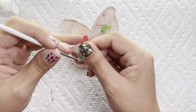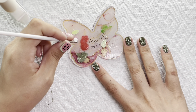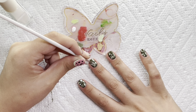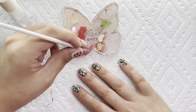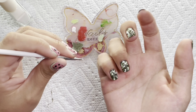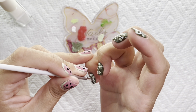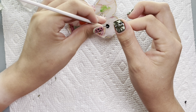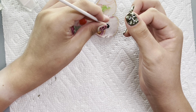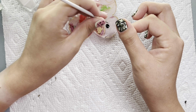Then I'm going in with some white, and again I'm not caring if these layer over each other. I am having to put more polish on my palette here and there because it does dry out — it's polish, not gel, it is going to dry. So when you start to see it getting a little sticky, just go ahead and add more polish and continue on. If you work more on the slower side, you're going to need to refresh that polish every few minutes. If you work on the faster side, you might only need to do it once.